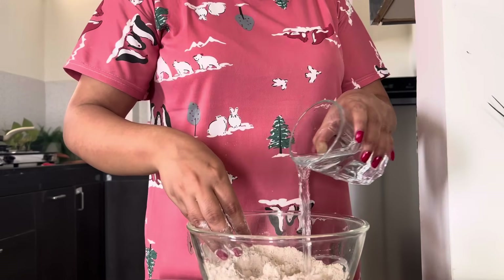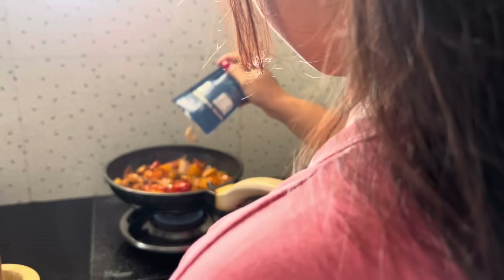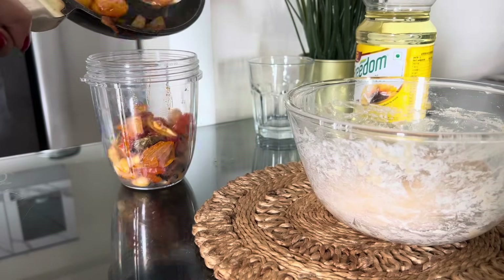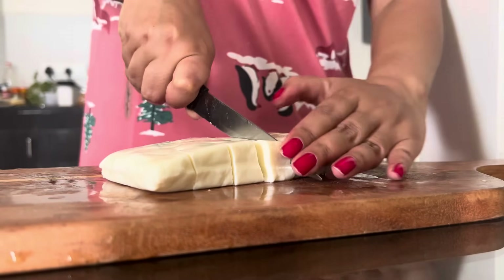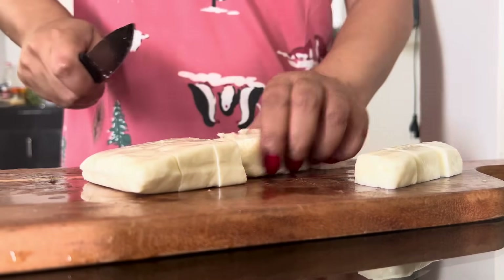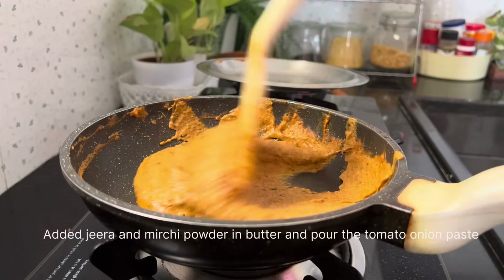While the paneer base was cooking, I made the dough for the paratha — two garlic parathas. On the other hand, I added roasted kaju to the blended tomato mixture and ground it all together to make a rich, smooth gravy.